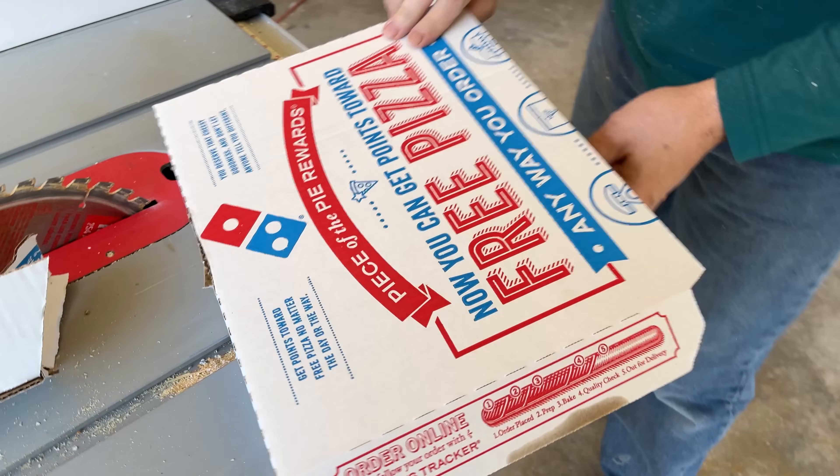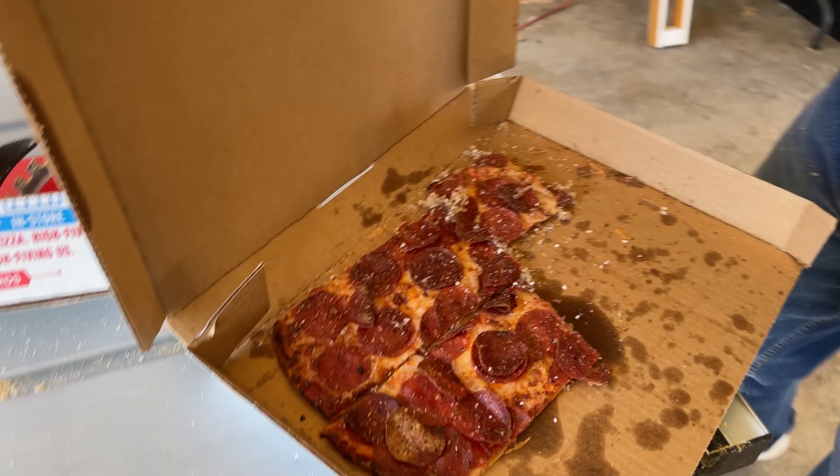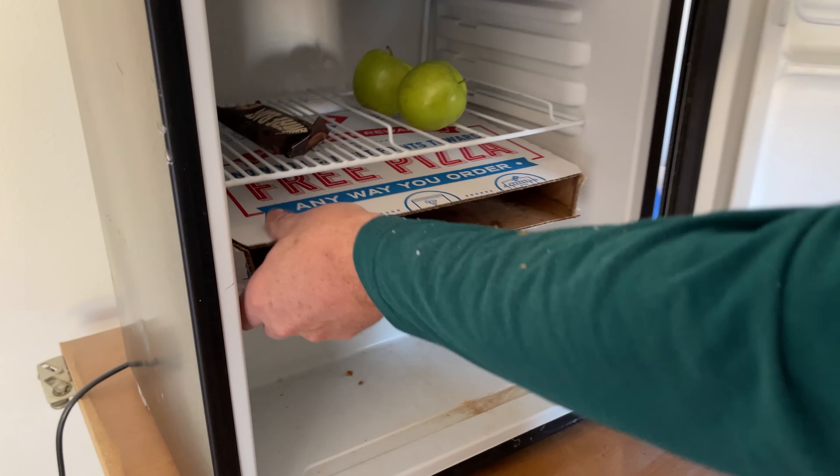The pizza box wouldn't fit in the little job site fridge, but now it'll fit with pizza in there. A little cardboard dust never hurt anybody. Hey gang, I'm Paulo. Step back and welcome back to our channel. Jordan and I are back here on our main remodel project.